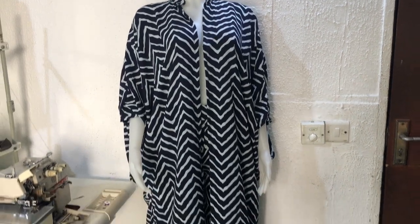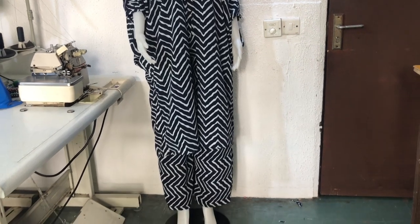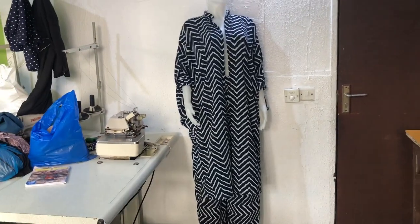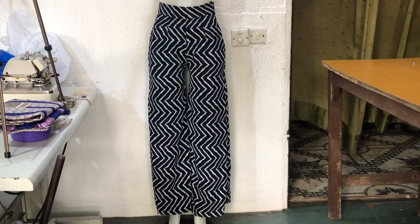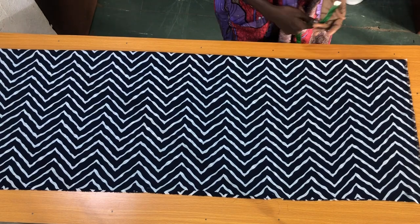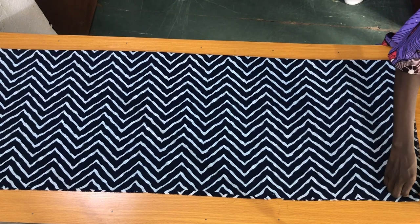Hi everyone, welcome back to my channel. If you are new here, my name is Nancy — please subscribe, share and like my videos. In today's tutorial I will show you how to make a two-set which consists of a palazzo and a kimono. So let's get started with the palazzo pants.